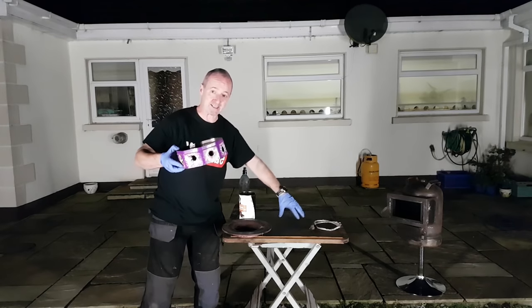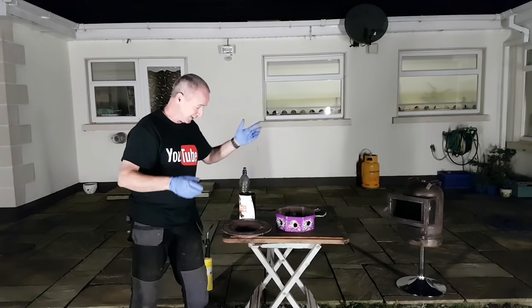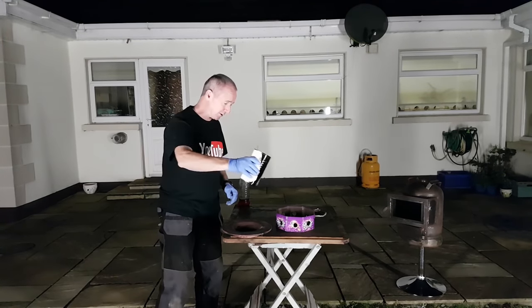That's our burner. It's sitting on a table — I have a metal plate on the table and this is going to sit on that. This is waste oil. It's black waste oil — maybe you'll see it going in. So I'm just pouring in a bit.